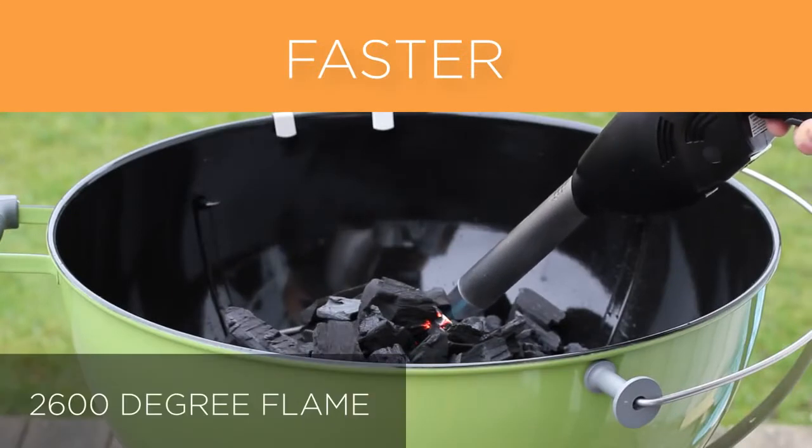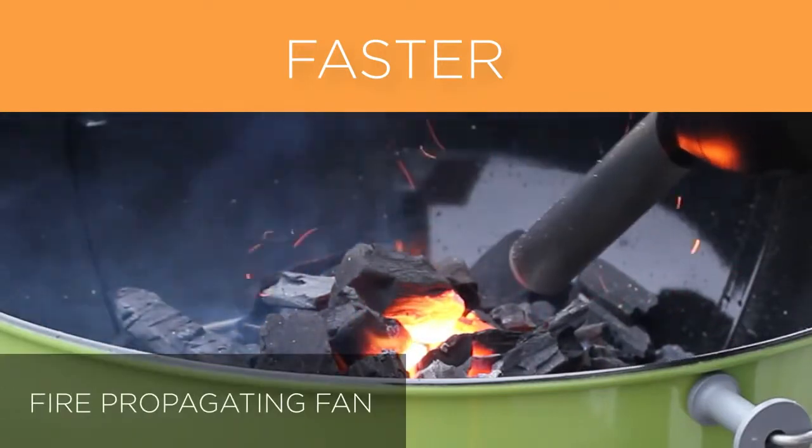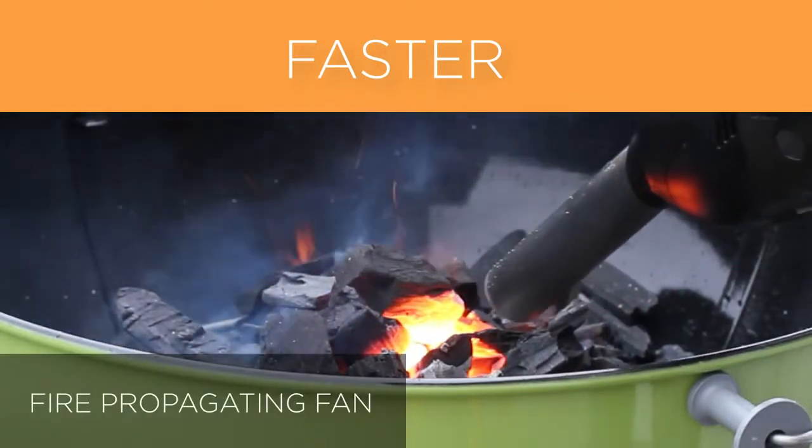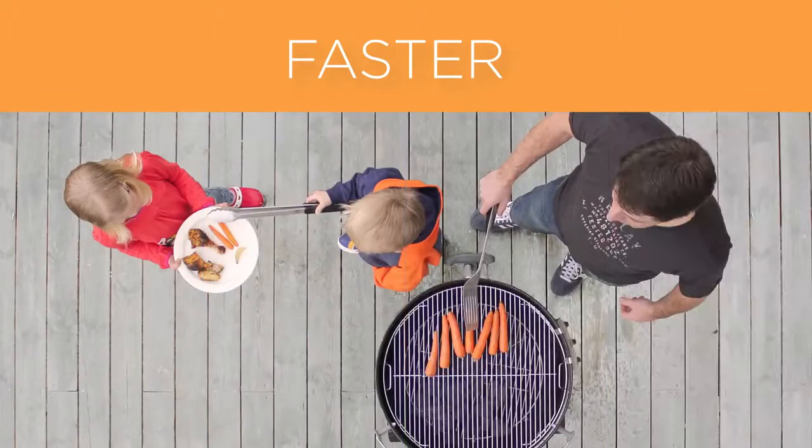At the touch of a button, a 2600-degree long-reaching flame ignites your fire in seconds. Then the built-in fire-propagating fan kicks in, stoking your fire to high heat and allowing the fastest cold-to-cooking time of any other product, so you can enjoy more quality time with your family and friends.